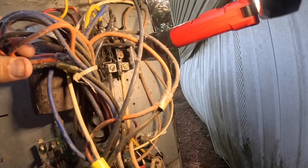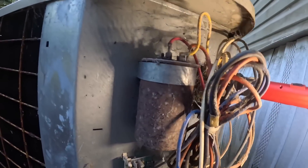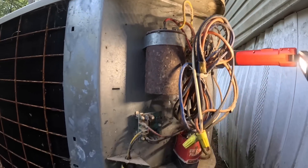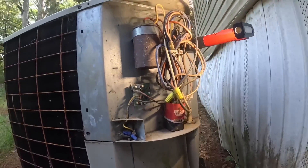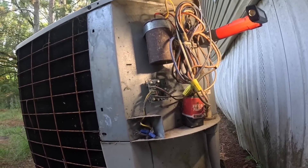Contactor looks rough. I can see that looks burnt. I can see what this is supposed to be. Let's check it.